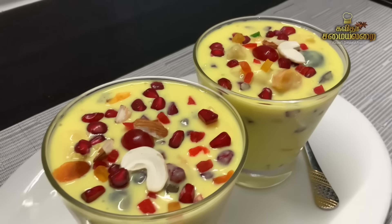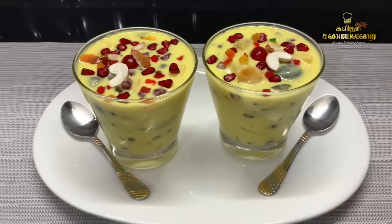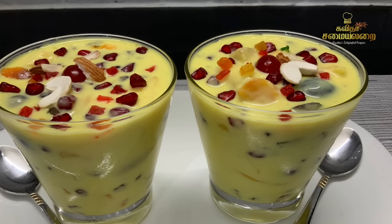Hello Friends! Welcome to Kavitha Samayalari! We will talk about a special recipe — Suvayana Fruit Custard. This is an all-time favorite dessert. I am going to make this dessert with a lot of fruits.